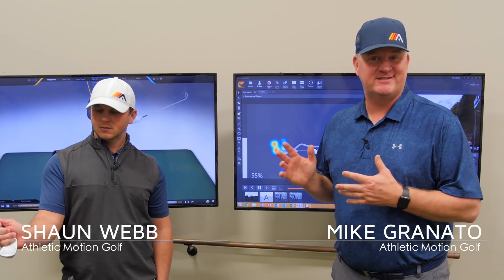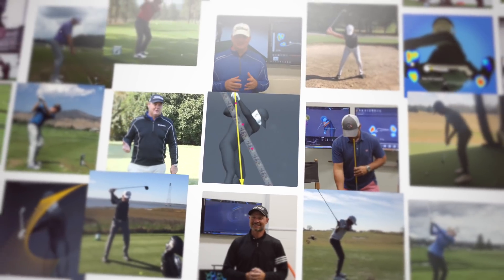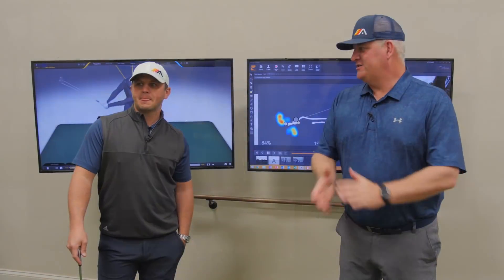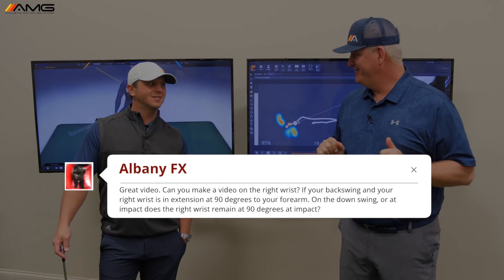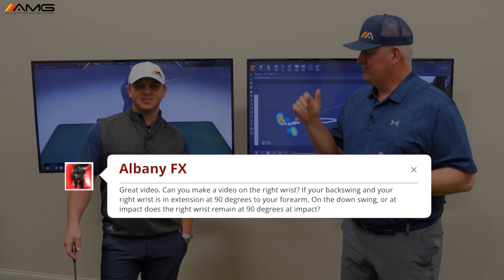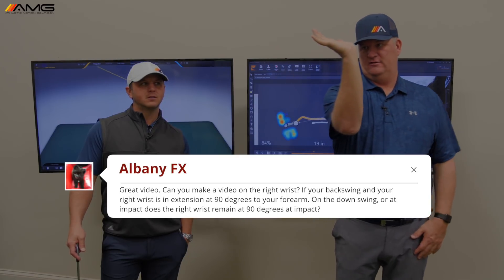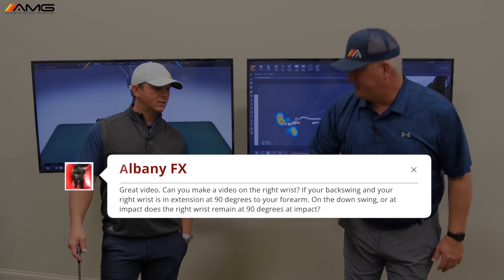Today we're going to talk about wrist flex — the right wrist. Where is it flexed at the top? Where is it going to be flexed at impact? We got a great question from Albany FX, one of the coolest names on the website. He wants to know: is the right wrist flexed at 90 degrees at the top, and then does it stay flexed? So as much as I can get 90 degrees, is it stay flexed 90 degrees down at impact?